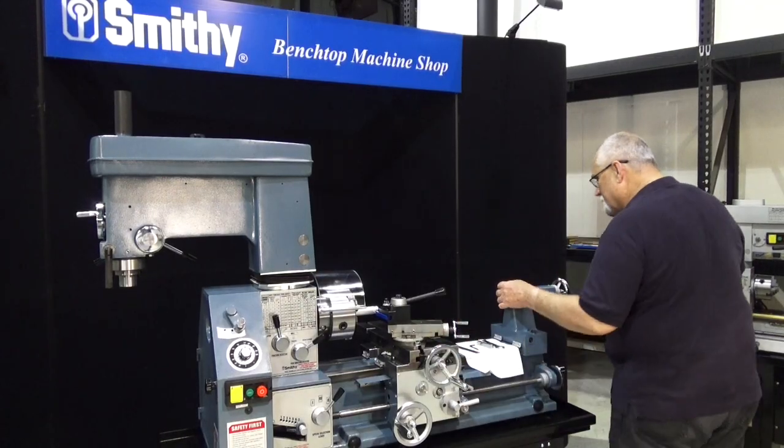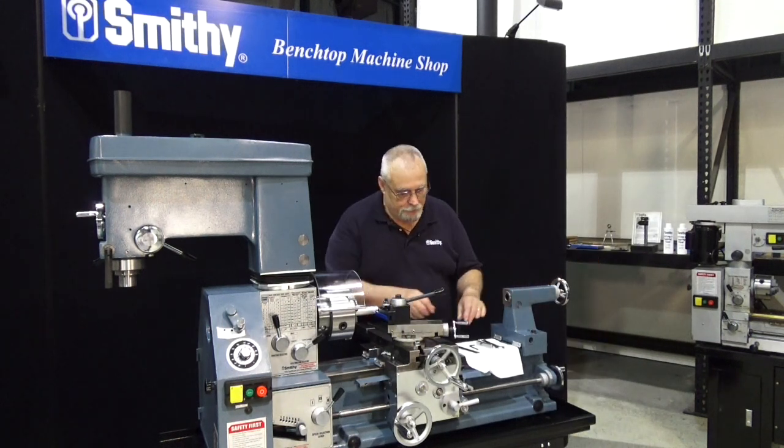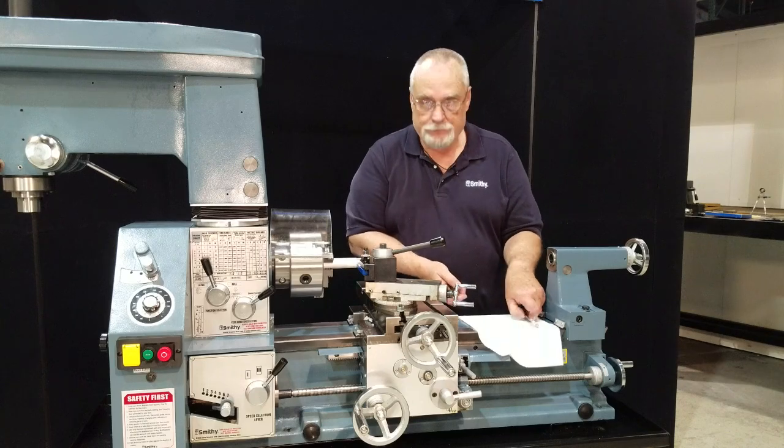Okay, now that we've got our tool post set and our tool height set, we can get a nice beautiful cut. I want to thank you for coming into our shop — watch for our next video.